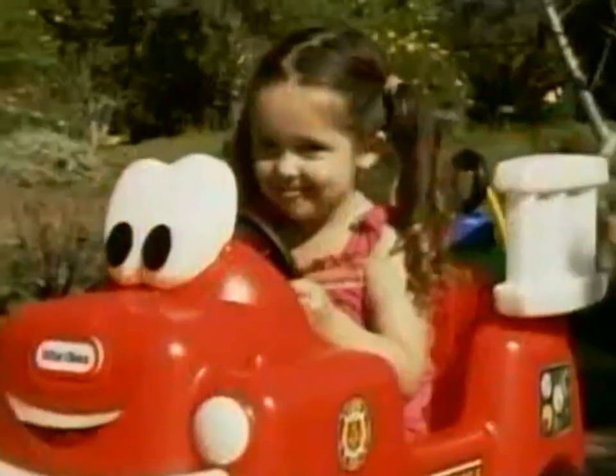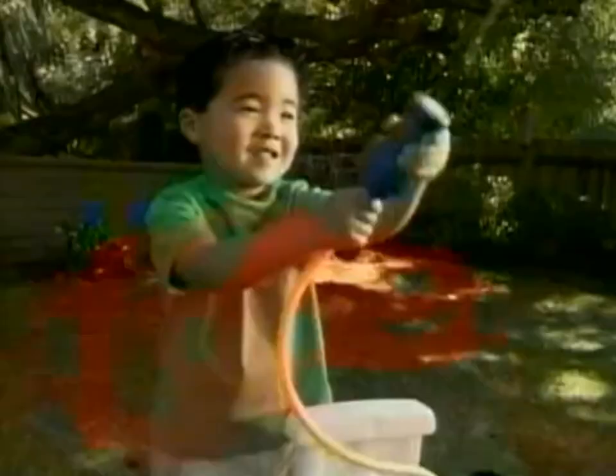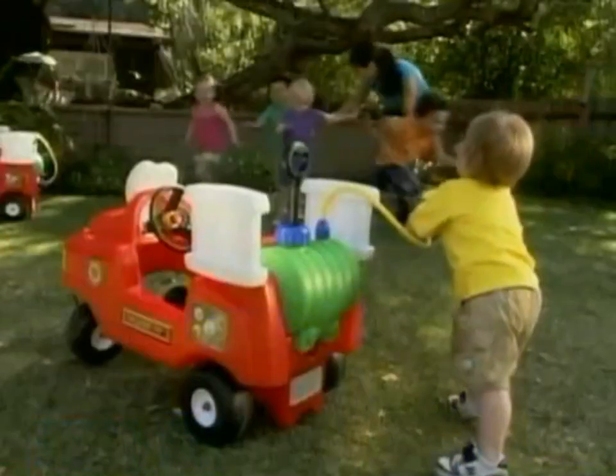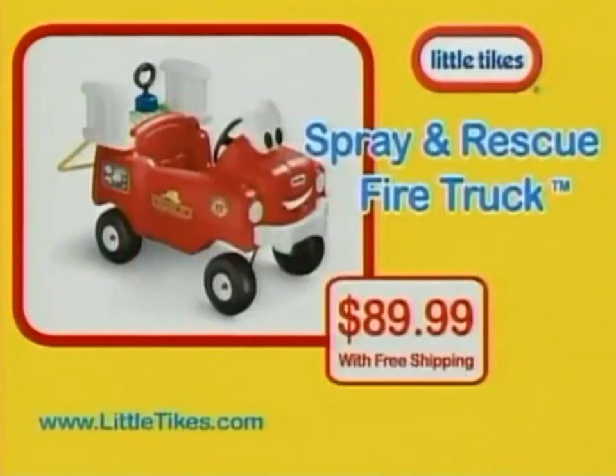For more 4-Alarm Summer Fun, it's the Little Tikes Spray and Rescue Fire Truck. Easy to ride and looking to save the day. Just fill up the water tank and pump — the hose really squirts water. So easy to use, every kid's a hero. The Spray and Rescue Fire Truck with real working water hose is $89.99.